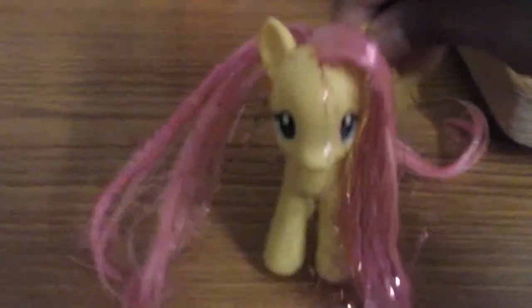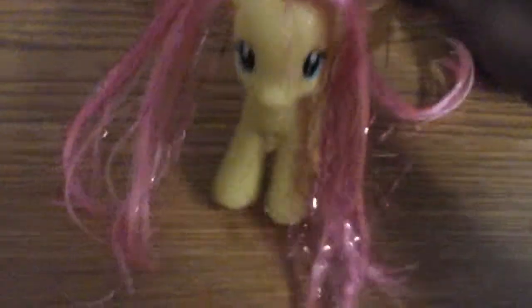Today I'm going to teach you how to curl your hair. First you're going to need this and wet your hair, also comb it. I'm going to show you how.